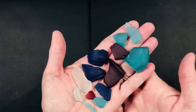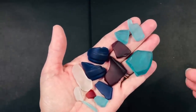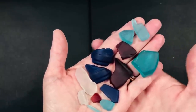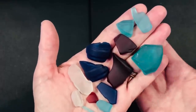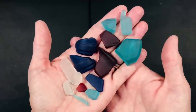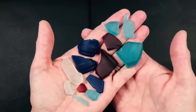Do you love sea glass as much as I do? It is just the coolest stuff. It takes years and years for glass to be tumbled within the water against the rocks and the sand and the elements to wear the edges down and frost the glass. I live near the gulf but every time I've gone there I've never been able to find sea glass. So in this tutorial I am going to show you exactly how I got glass to become tumbled glass or sea glass.